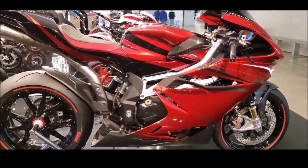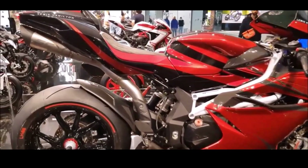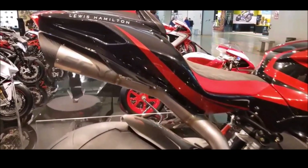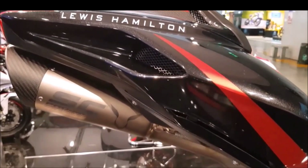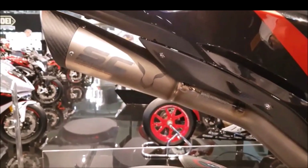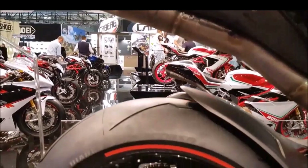The MV Agusta F4 LH44 is a visual masterpiece, with a design that exudes elegance and aggression. The bike features a striking red, black, and white color scheme personally selected by Hamilton, reflecting his Mercedes-AMG Petronas Formula One team's livery. Carbon fiber components are used extensively, reducing weight and enhancing the bike's visual appeal.